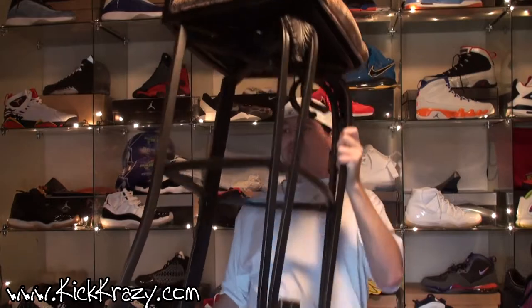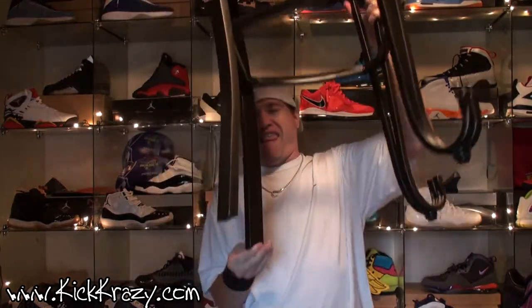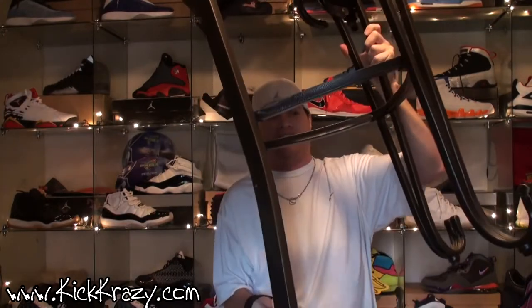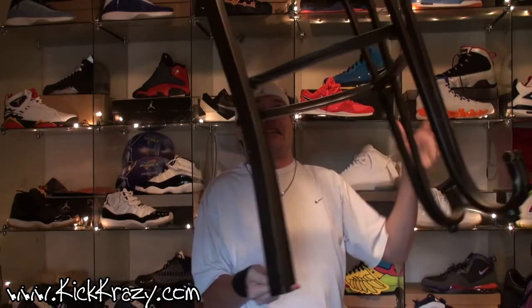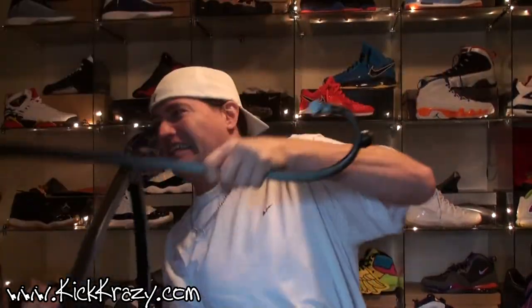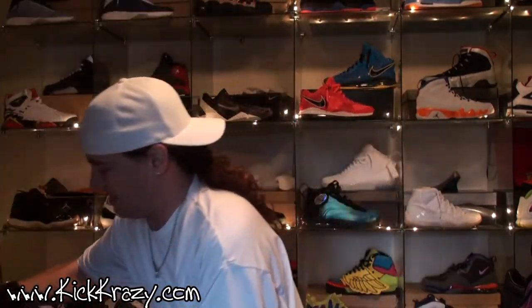I'm like a circus freak. This might be too heavy for one finger — I might have to use two. Can you see? All right, that thing is heavy. That's called jeans clowning around.